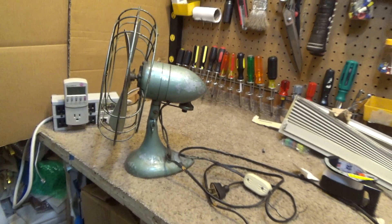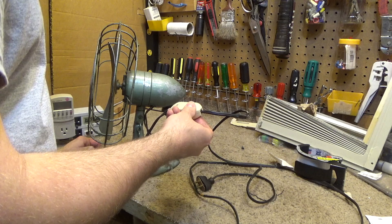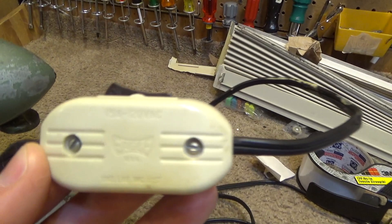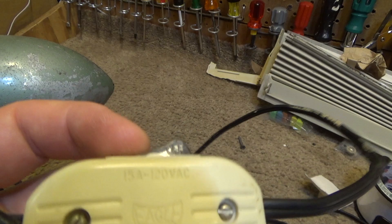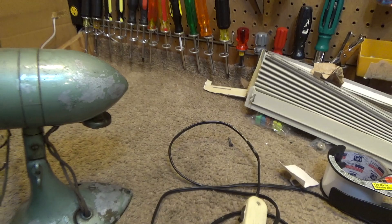The switch is probably fine. It's an Eagle USA switch, 15 amps, 120 volts — well overkill for something like this. It works just fine: on, off. I'll leave it on so I don't have to interface with this cracked cord while it's plugged in, even though I think you could still do so pretty safely.